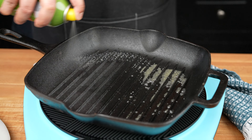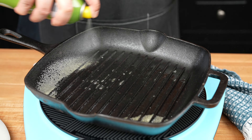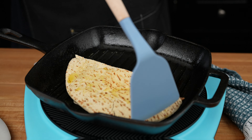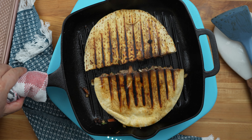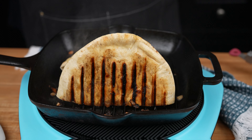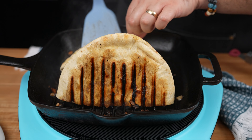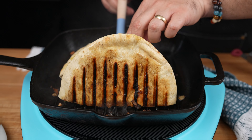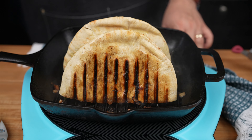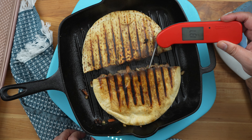Using a cast iron skillet or a griddle over medium heat, spray some olive oil. Once the pan is nice and hot, cook for about 5 to 7 minutes per side or until cooked through. Stand up the pita bread in the pan to create a crust on the ground meat, about 5 to 7 minutes as well. Ground beef internal temperature should be 160 degrees Fahrenheit.